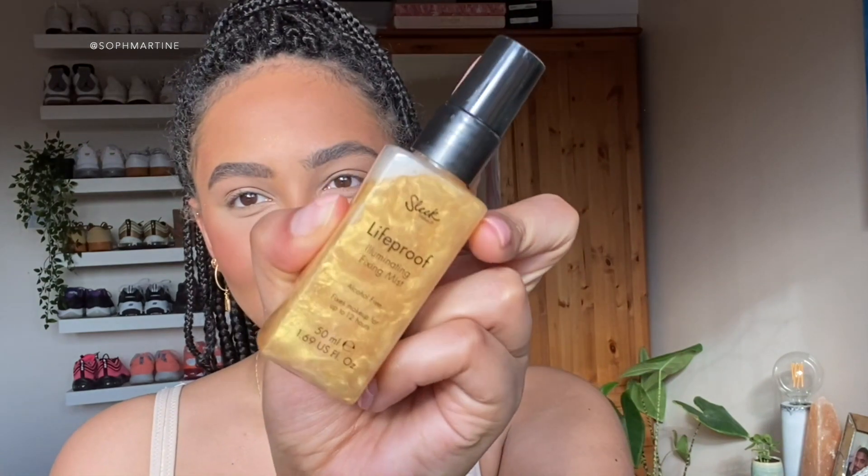So do you guys prefer drugstore or more high-end makeup? I really don't have a preference - on a usual day I'd probably have a mixture. Okay so now to add a bit of moisture - we've got a lot of product on this face - I'm going in with the Life Proof Illuminating Mist by Sleek. I love Sleek. We're just going to add a bit of glisten and moisture to our face before we start the eyes.